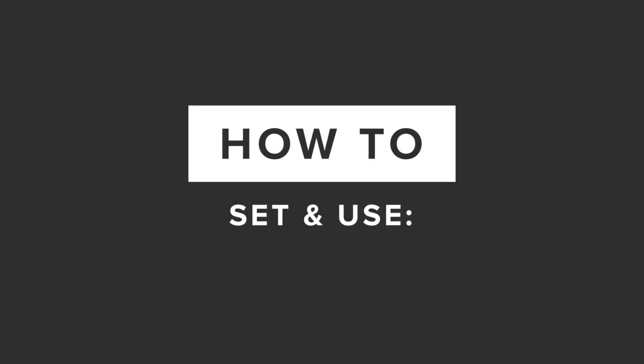Hey everyone, welcome to one of our Bob's Watches tutorial videos. Today we're going over how to set your Rolex Explorer 2.